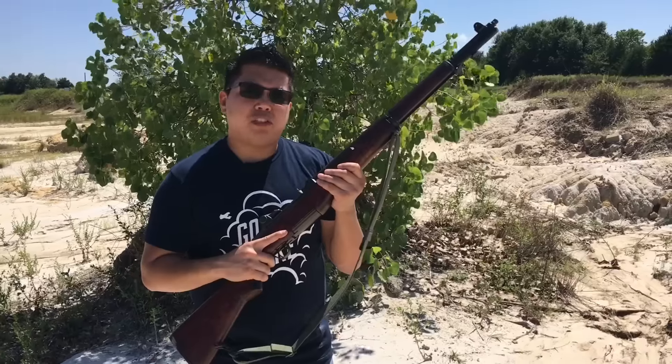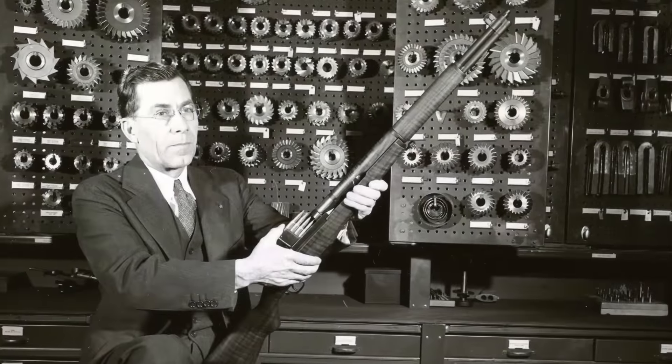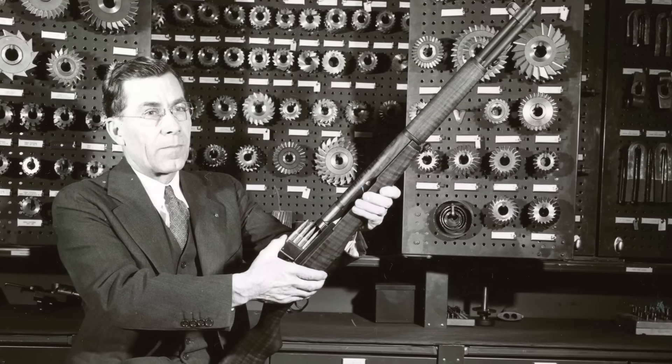The M1 Garand is most famous for use in World War II by the United States. Even though it was made by a Canadian guy — his name was John something — but I don't remember.